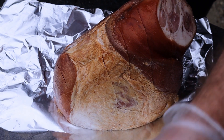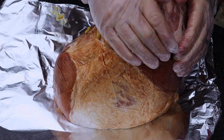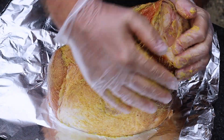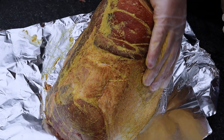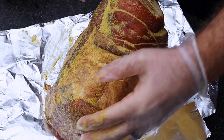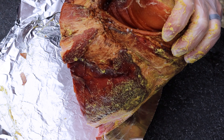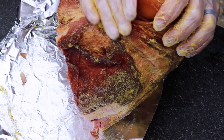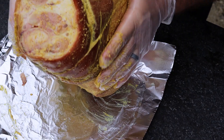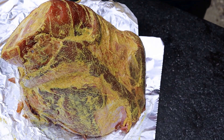What I like to do next is use mustard as a binder. This is a spicy mustard — it's all I had. Don't worry, you're not really going to taste it. It's just being utilized as a binder to get the seasoning to adhere to the meat. I'm also going to be wrapping this up overnight so that seasoning really sets into the ham. I like to be all about the prep and be ahead of it.